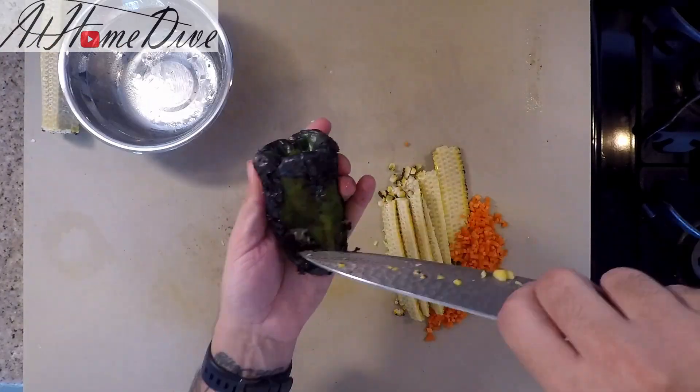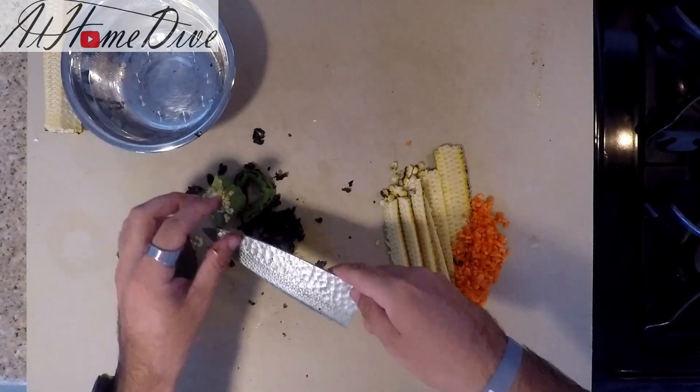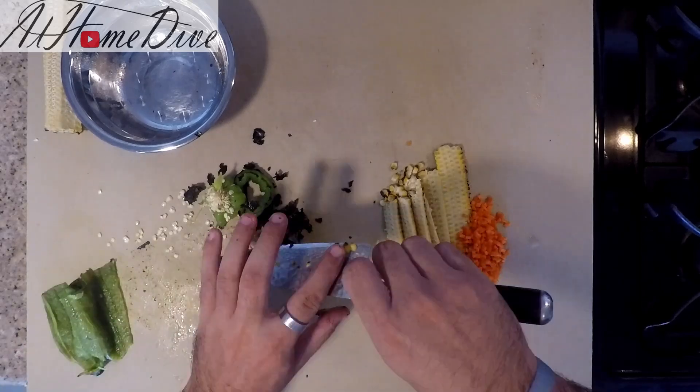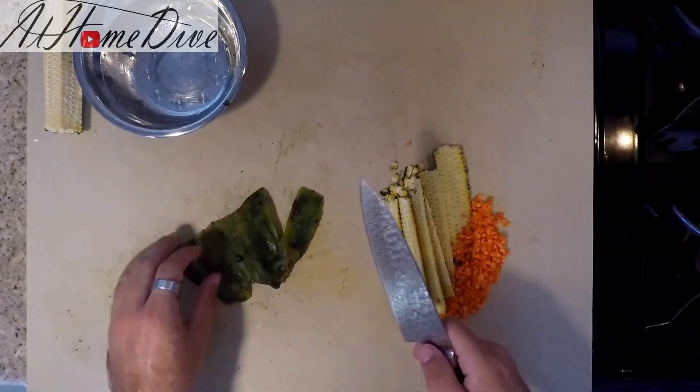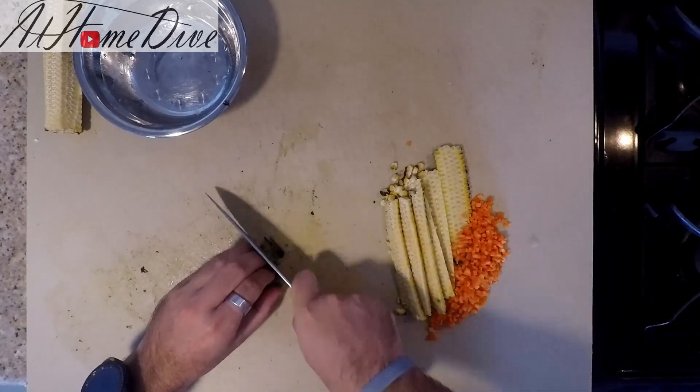And now the pepper. Now that the pepper is nice and cooked and sat and steamed, we can actually just peel the skin back quite easily. Then I'm simply just going to take the pepper and dice it up as well.